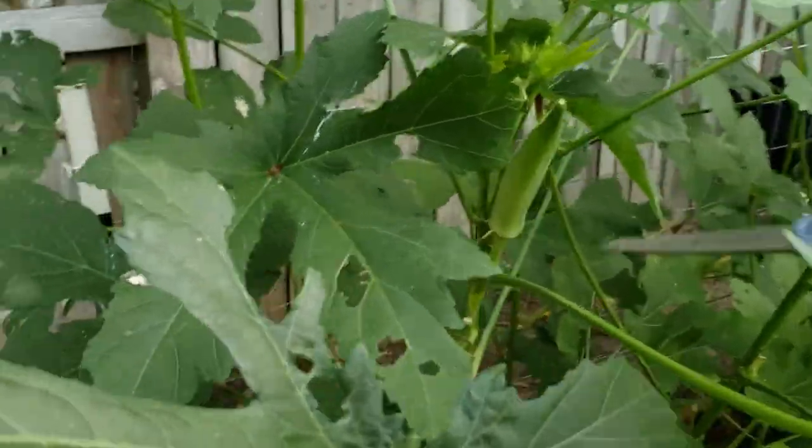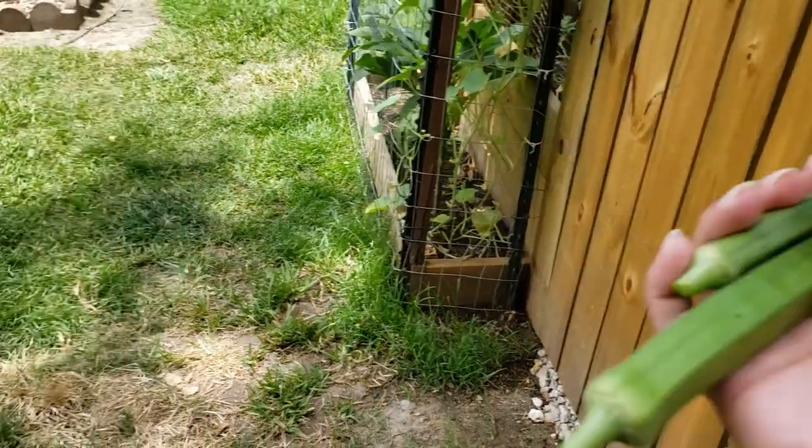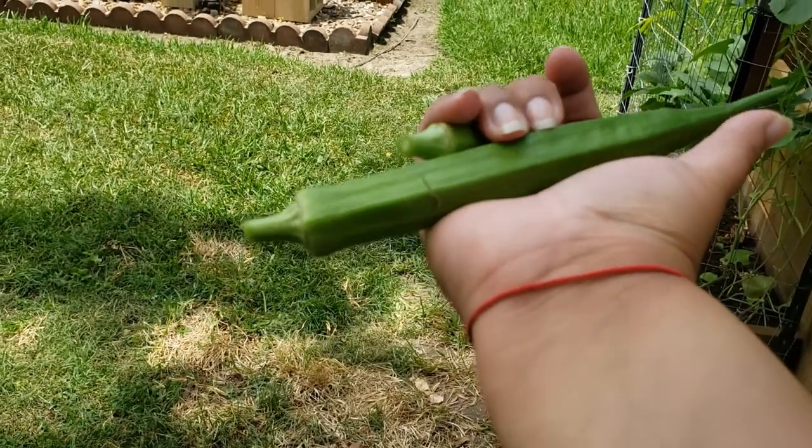We're going around and harvesting the okra. My partner in crime over here told me we missed one. There's a big difference between this one and this one — once they get too big they're really not good because the okra gets fibrous. I could eat the okra just like this.